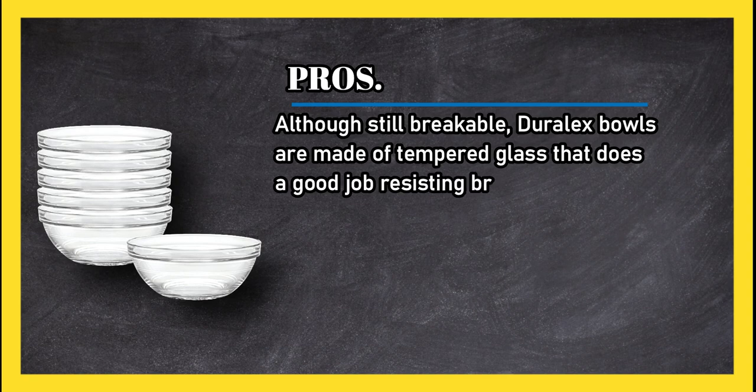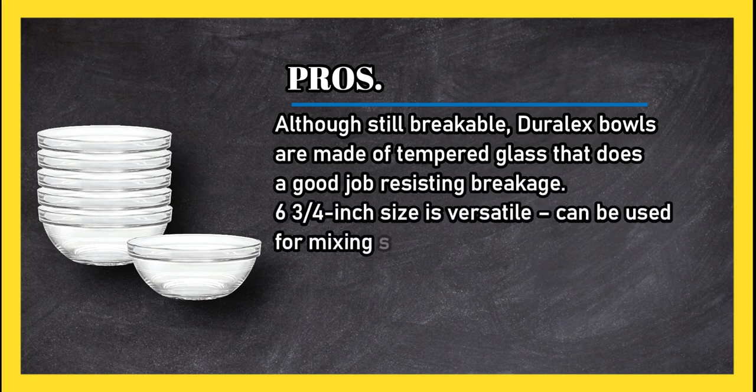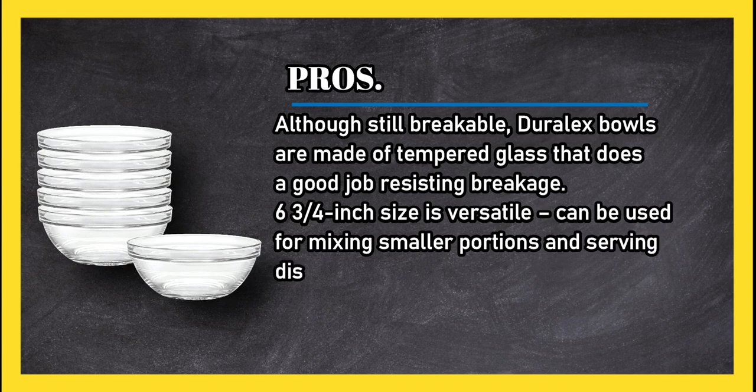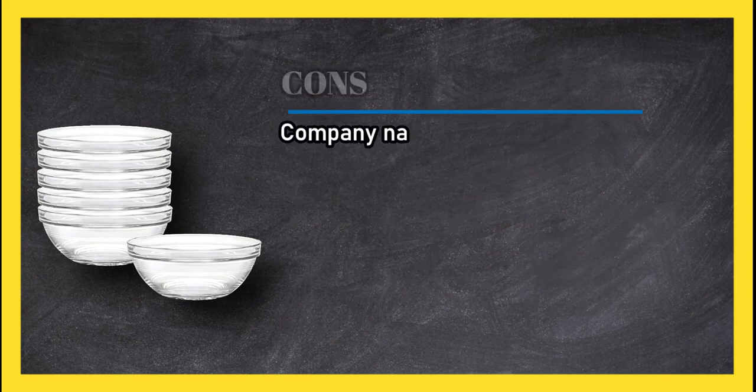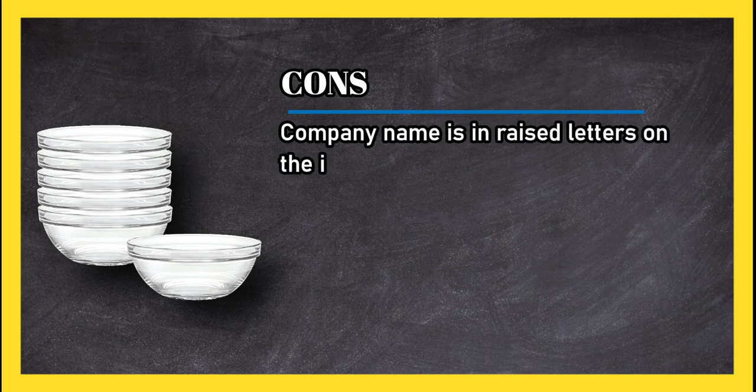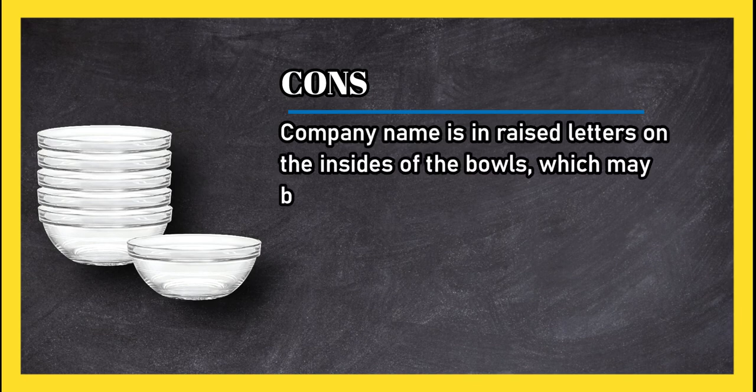The size is versatile — they can be used for mixing smaller portions and as serving dishes for salads and main courses. The bowls are safe to use in the dishwasher and microwave. Cons: the company name is in raised letters on the insides of the bowls, which may be annoying to some consumers.